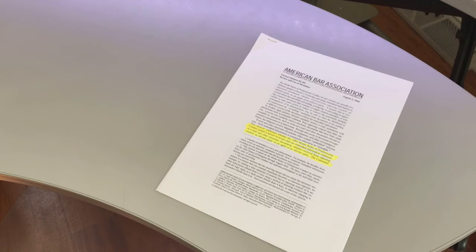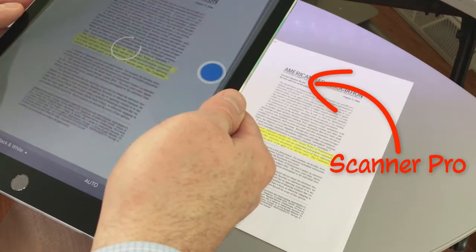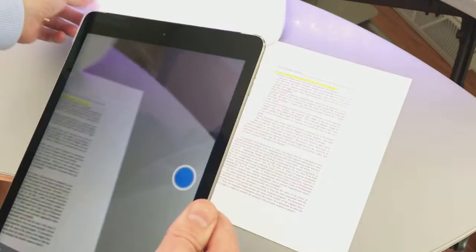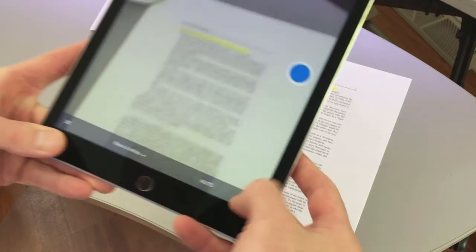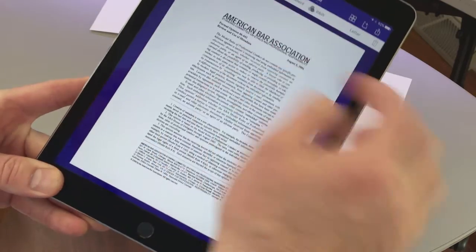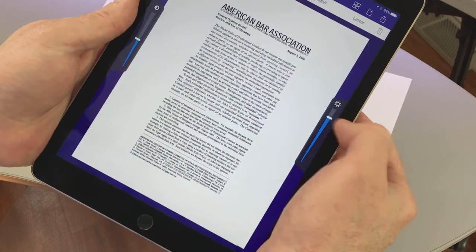If someone hands me a piece of paper and I want to scan it with my iPhone or iPad, I go straight to Scanner Pro or ScanBot, usually ScanBot. I snap the picture, or "scan" the document, and now both apps will automatically OCR the document — that is, the app will do its best job at optically recognizing the characters of text so that the resulting PDF is searchable.